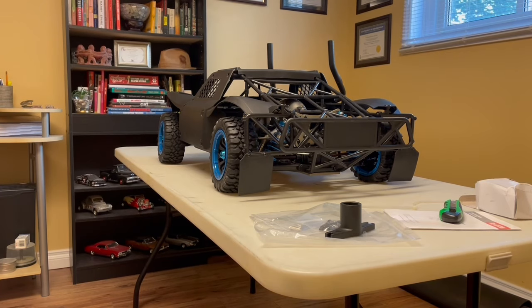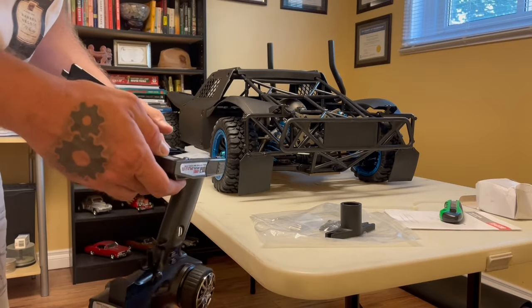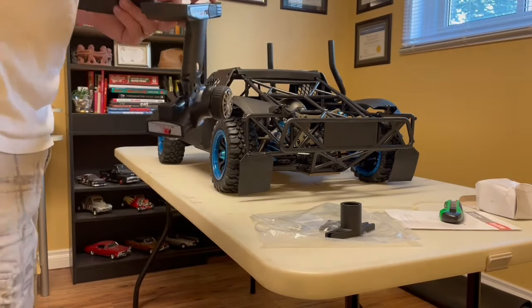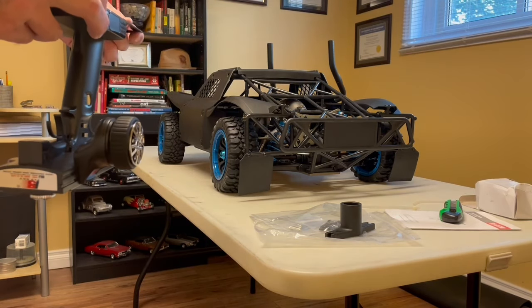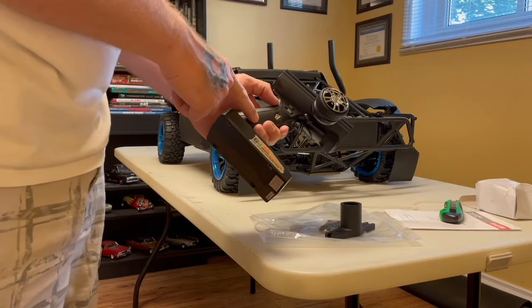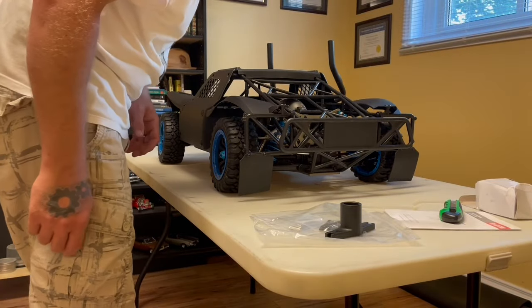Everything seems to be good — there doesn't seem to be any damage. The kit came with everything it was supposed to. It does take eight batteries for the remote. I do have a Spektrum receiver I could put in here and use with this truck. I have a six-channel — the reason it comes with a three-channel is because you're going to want a kill switch, which is kind of a must with these.